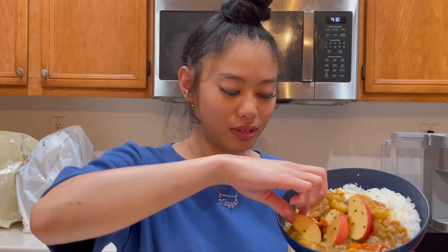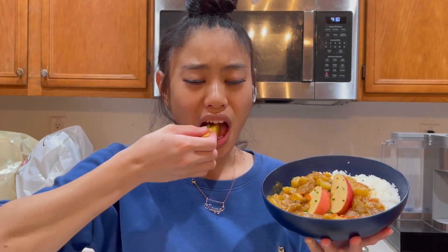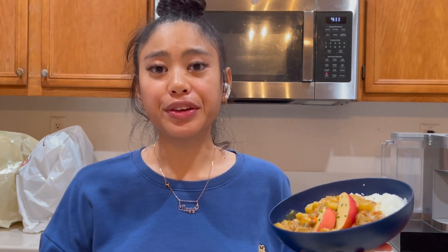Now let's try the apple. I don't really know what else to do with the apple, but I guess we just eat it with it. With the apple itself, it's actually not that bad — it's pretty good, guys.